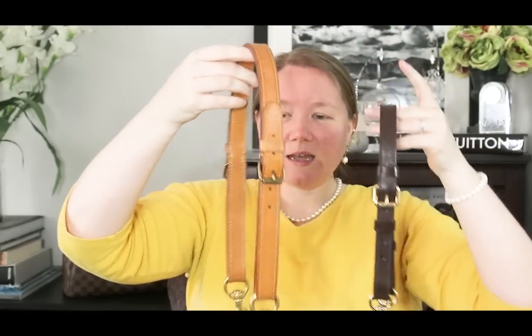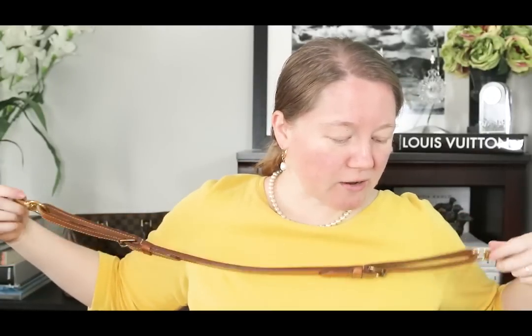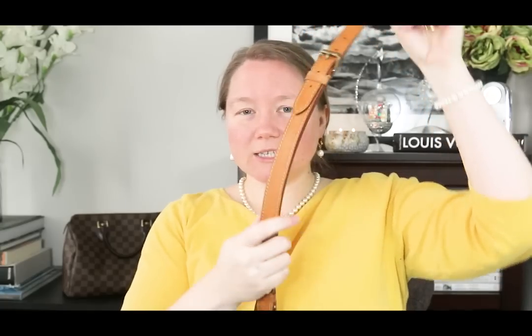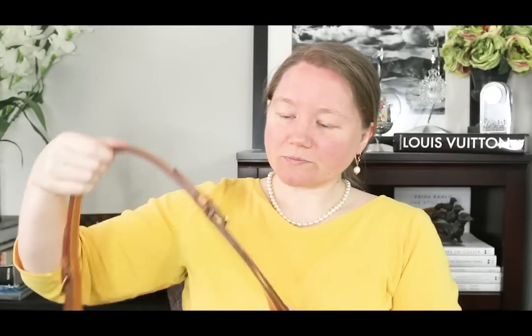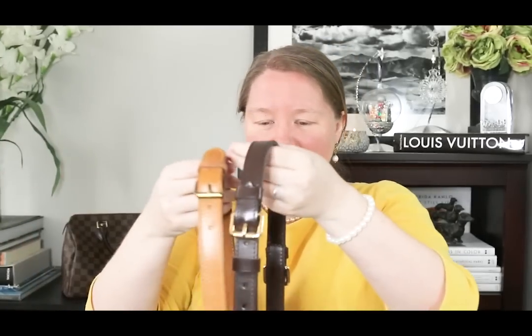Moving on to the strap from my Noe GM — this one is very similar to the Trevi strap. It's one continuous piece folded over at the ends. This one is vachetta whereas the Trevi strap is coated leather. Dimensions: on the middle setting it's 24.5 to 25.5 inches from leather to leather, and 30 inches from hardware to hardware — but remember I added snap clips that didn't come with the bag, so that length will depend on whatever clips you add. It's 0.8 inches wide, so just a little bit wider. This is a vintage strap.